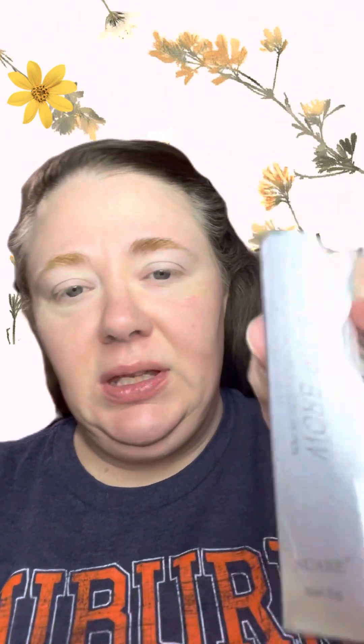I just got this in the mail — not yesterday, Monday. This is the box that came in. I don't know if you can see it too good, but I got it off that website — I can't pronounce it — it's T-E-M-U, I think that's right.